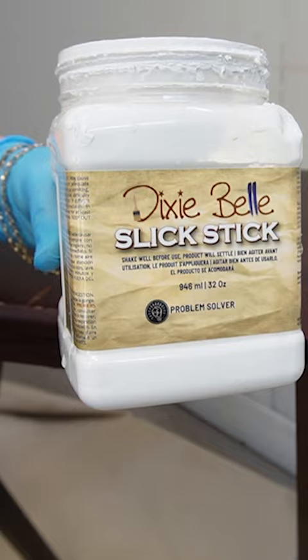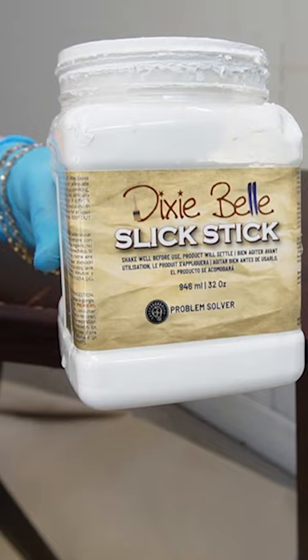Then rather than sand, I used slick stick primer. I thinned out my cotton chalk mineral paint and painted two coats onto the table and the tray.